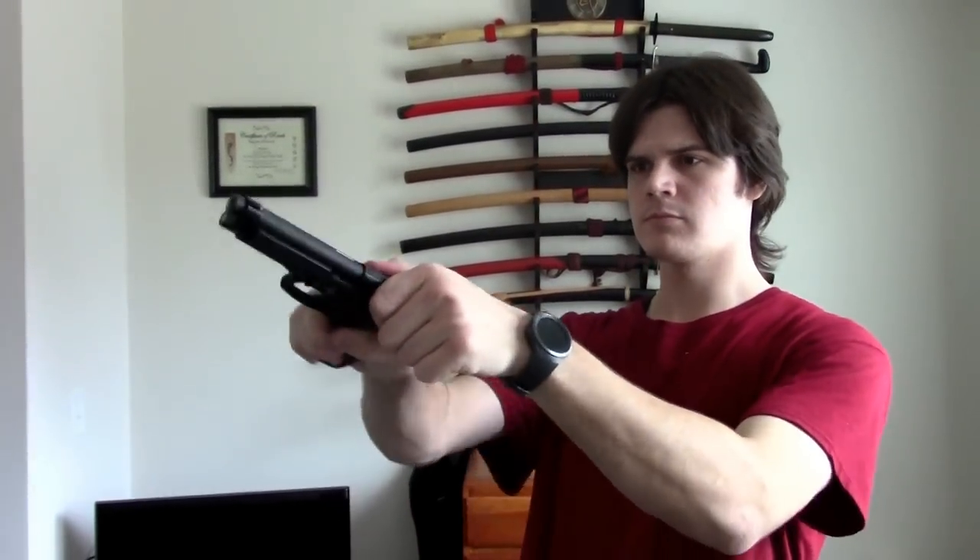As you can see the magazine is empty, nothing in the chamber, the weapon is clear. I'm going to keep this magazine in it so that it simulates the size it is when I carry it, and these are the Beretta 17 round magazines.